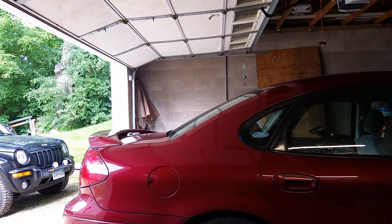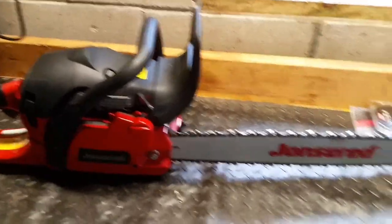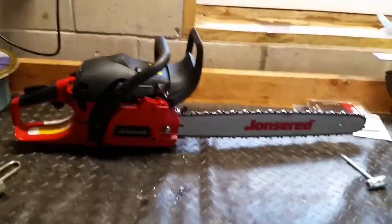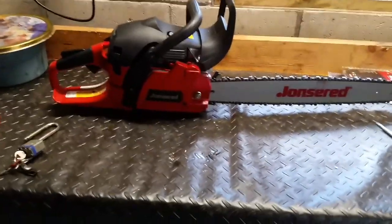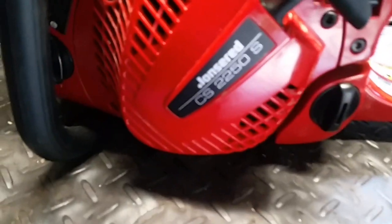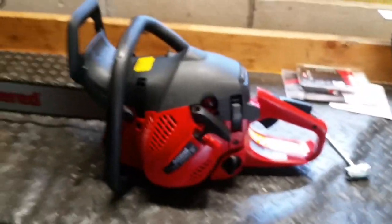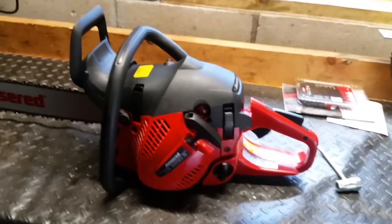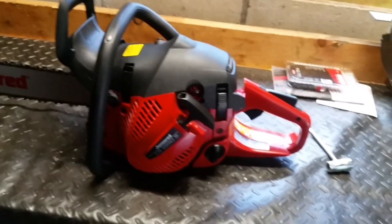I don't have any logs to cut up today, but maybe over the 4th of July weekend 2017 I'll have something to cut up. If you want a decent homeowner saw, this is the one to get — John Deere. Anything from John Deere or Husqvarna, they're literally the same company. I personally skipped a Stihl chainsaw because they're way overpriced and some of these saws actually outperform their stuff.